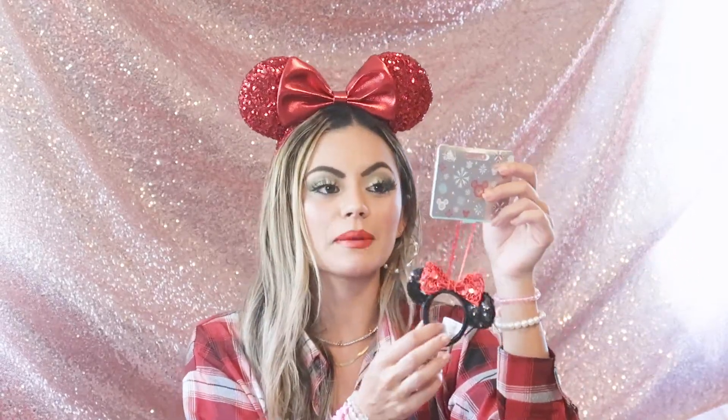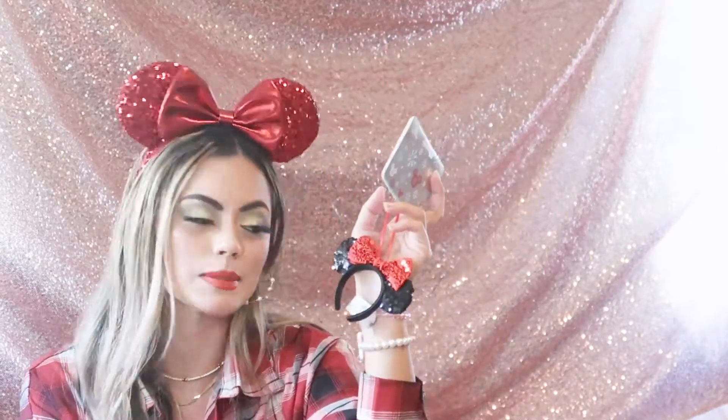Next up it says 'deck the halls' — let's see what this is. Oh, it's another ornament! It's a little mini ear ornament. Like how cute is this? I always see them having their little mini ear ornaments but I can never find myself to buy one because they're so expensive. I love it so much — it's classic Minnie and this is going on my tree as well.